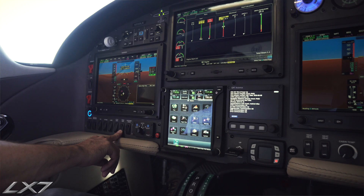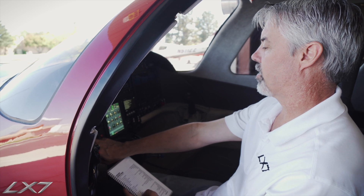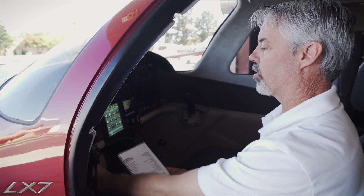Then we'll turn on our external lights so that we can inspect and make sure those are all working. We'll do the same thing with the propeller heat — we'll hold down our test button for the propeller heat. Once all those things have had a chance to warm up, we can climb out and check the lights. And then we're done with this portion of the checklist.